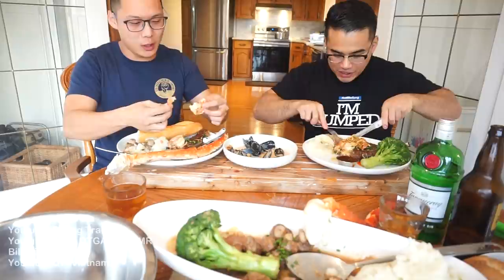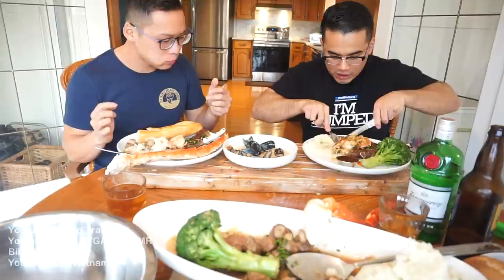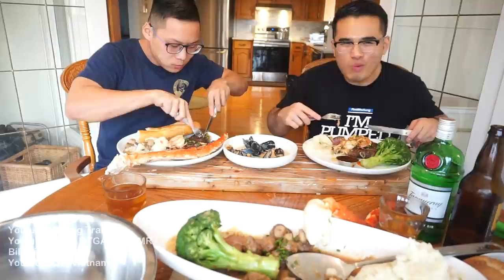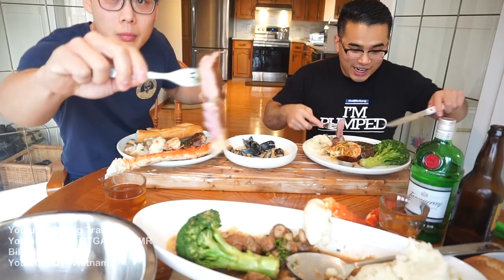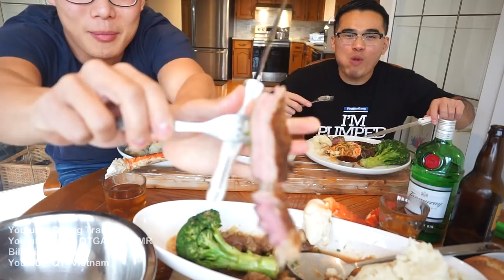The steak is a little rare — blue rare even. They debate whether to reheat it. Wilson uses his hands, says maximum keto eating the fat piece.